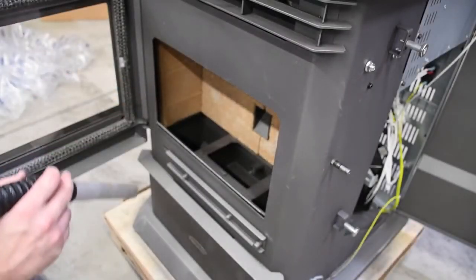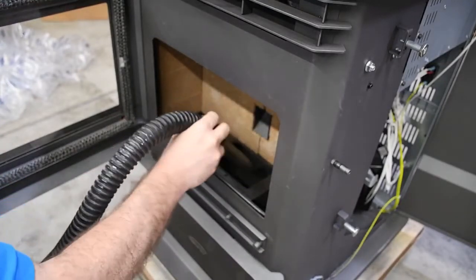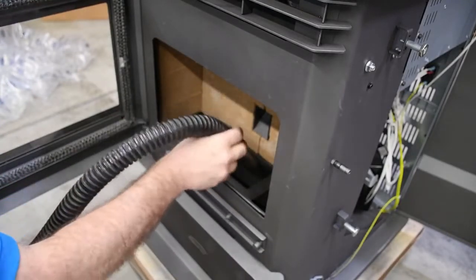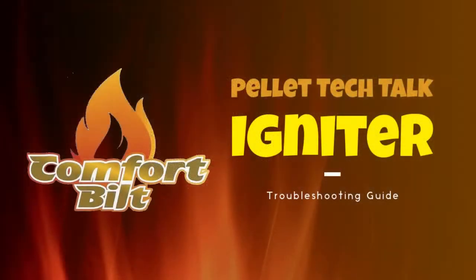Remove the burn pot from the cradle and vacuum beneath. Be sure to remove any ash buildup in and around the igniter tube. When cleaning the igniter tube, ensure that the igniter rod does not get nudged out of position. See our igniter troubleshooting video for more details on this topic.